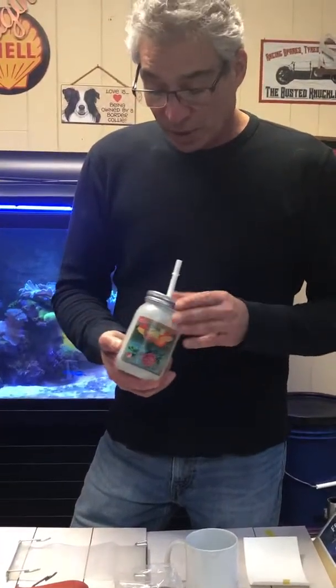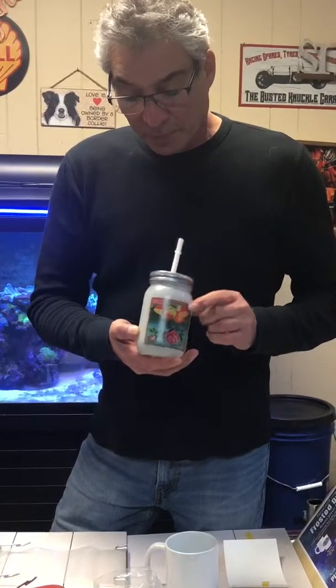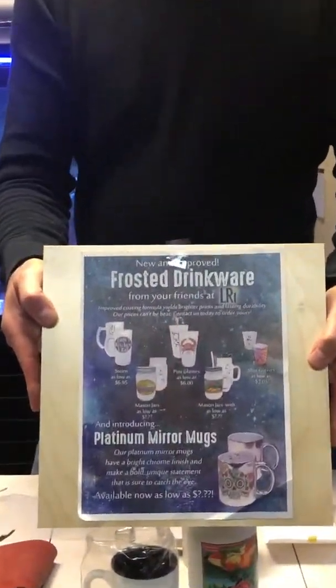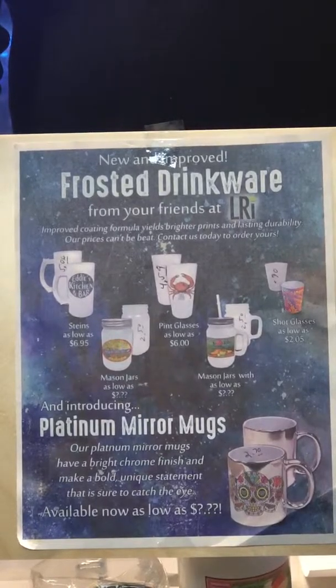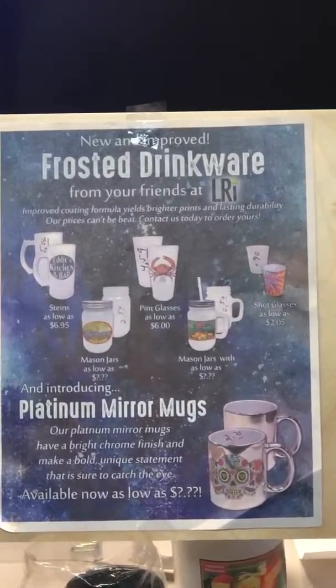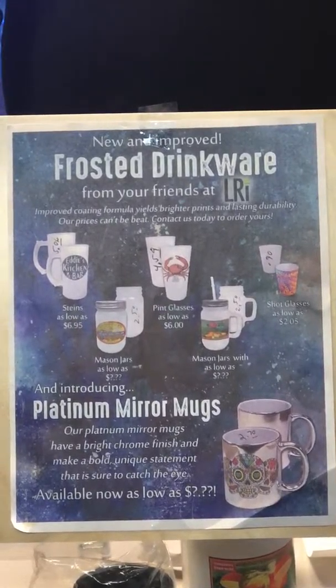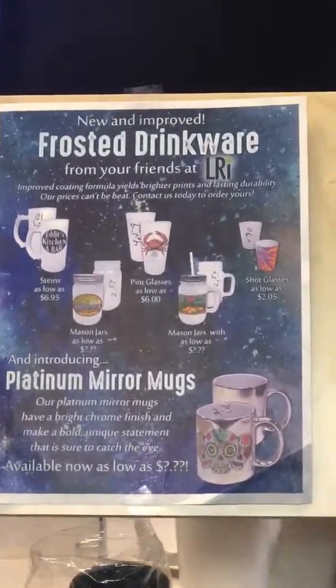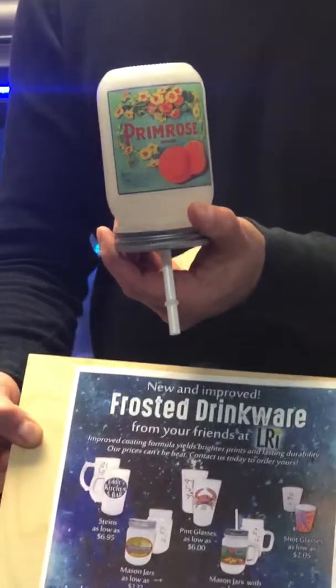We also have our new frosted glassware — this example is a mason jar with straw — and on the literature sheet there's a host of other sizes available. The beauty of these new products is that they take color much better, they dishwash much better, and so your customers will be much happier when they see this kind of color intensity on glass. Thank you for watching.